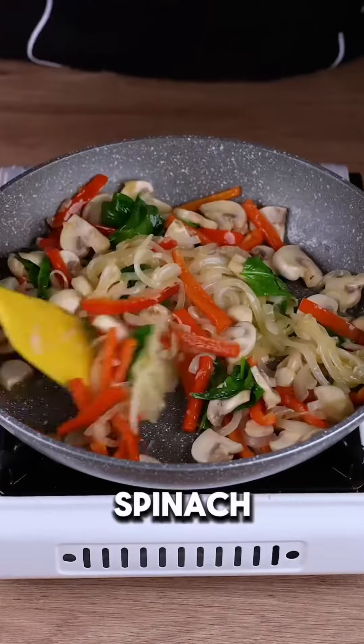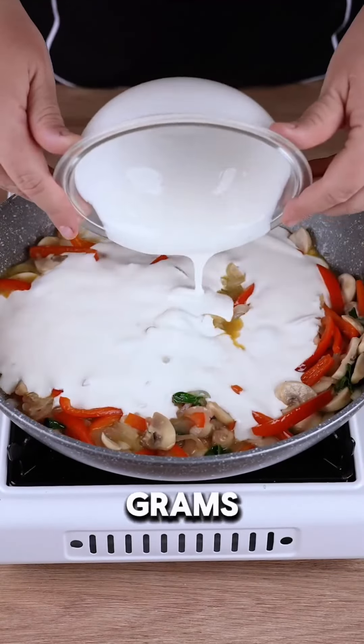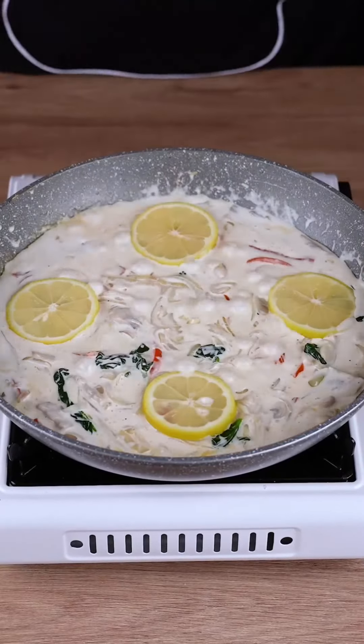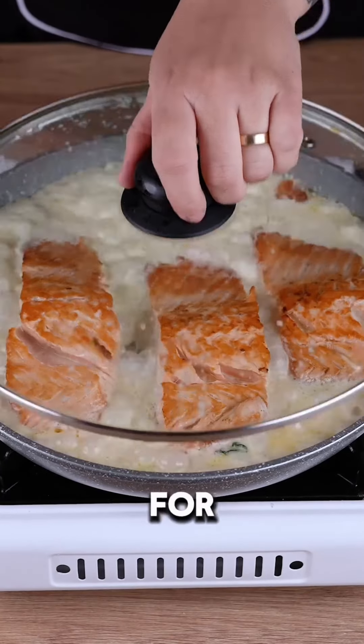Stir in 50 grams of spinach leaves and season with salt and pepper. Pour in 300 grams of heavy cream, stir, and add four slices of lemon. Place the salmon back in the skillet, cover, and cook for 15 minutes.